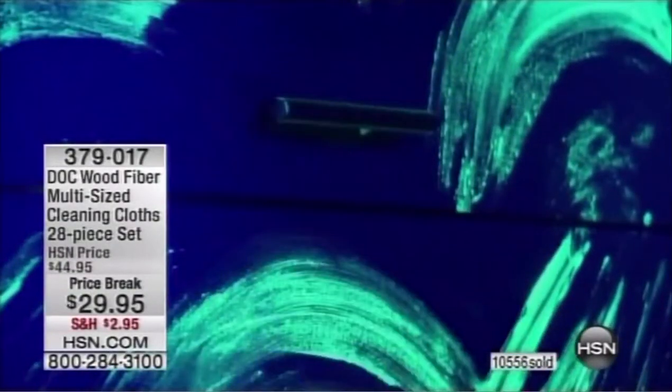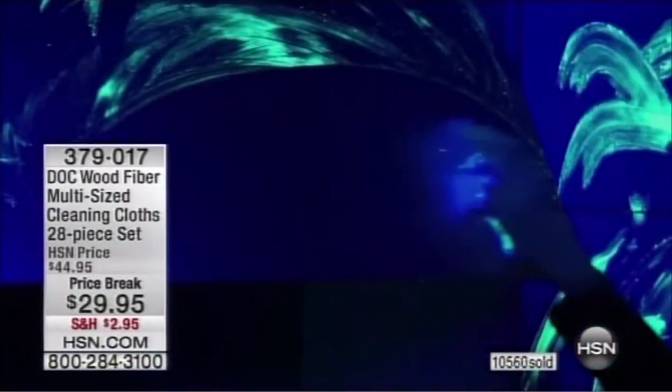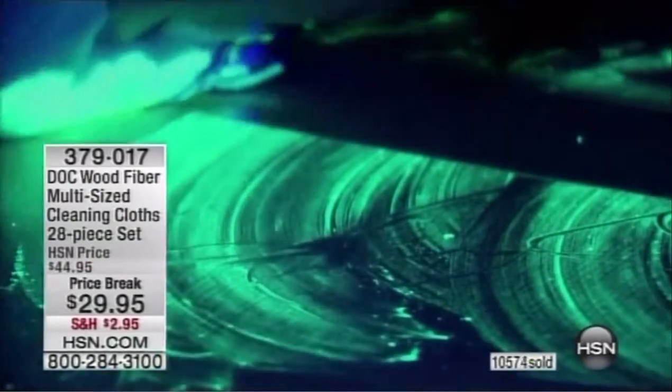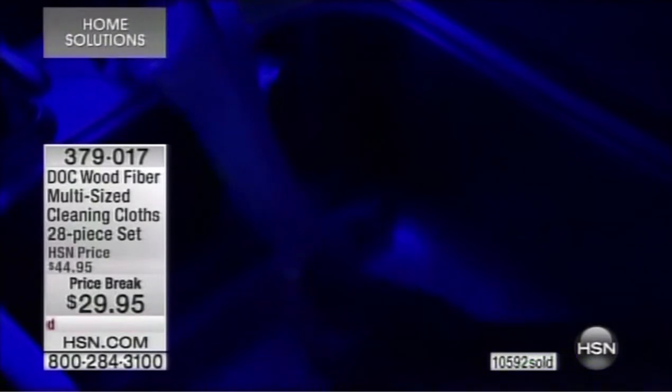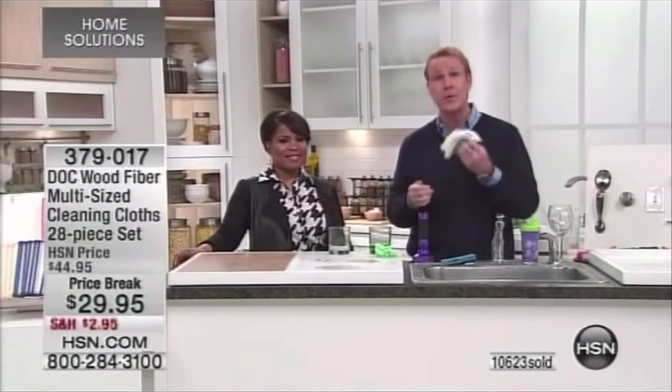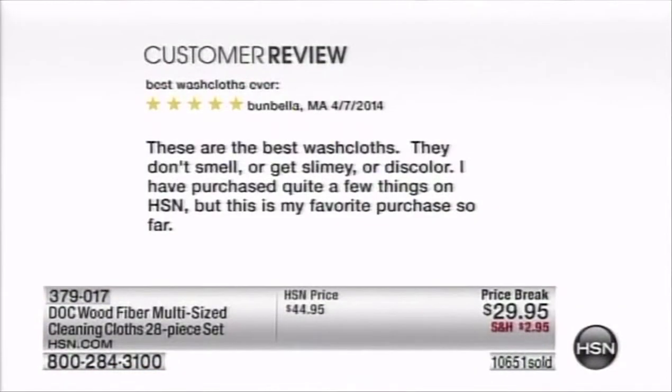You can get rid of sponges and never spend a small fortune on paper towels again. On stainless steel, Formica, granite, wood — any surface in your home, garage, or car — it will never scratch. Ladies love the Dock cloth to remove makeup; we've gotten hundreds of five-star reviews about that, which is why we included 14 of the smaller sizes for travel and home use.